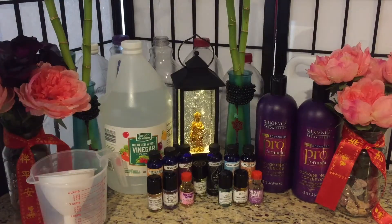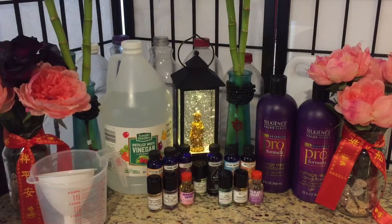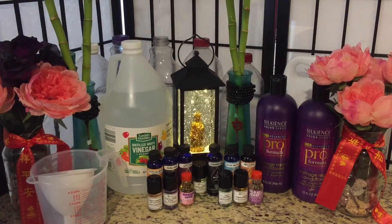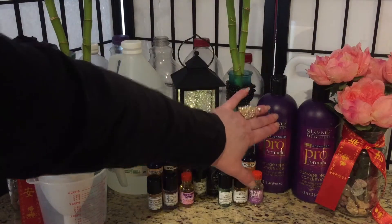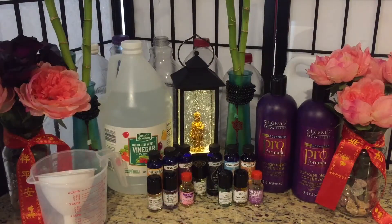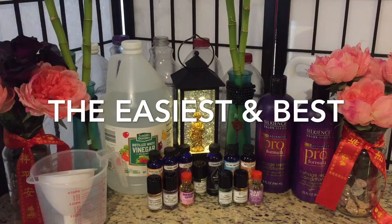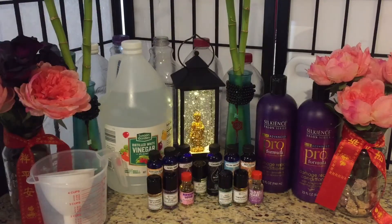I learned a while ago on the internet that people could make many of the laundry products that you buy in the store. At first I thought I don't know about that, but then I went online and discovered that fabric softener is essentially white vinegar, the agents used in hair conditioner, scenting agents, and water. So I tried four different recipes online and the one I'm going to show you today turned out to have the best consistency and overall performance in the washer and dryer.